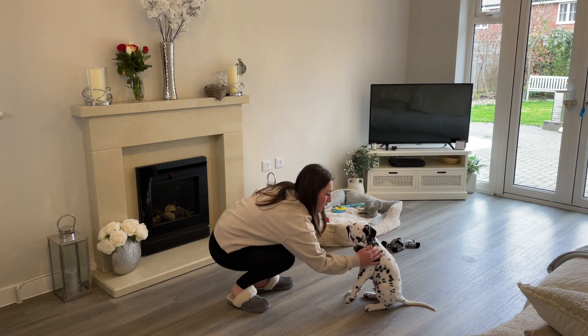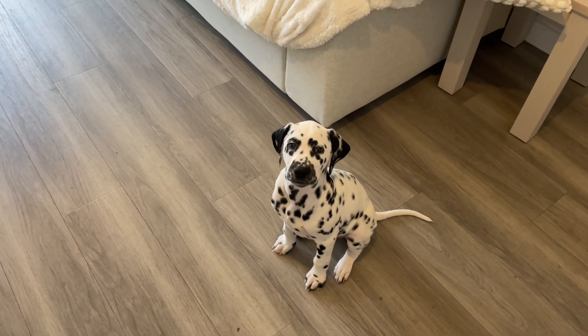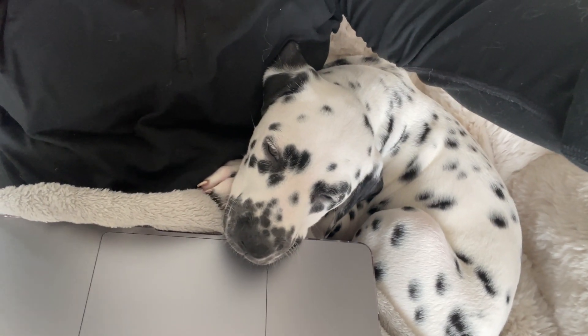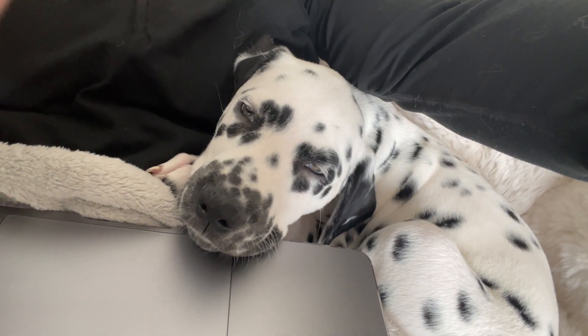Thank you so much for watching our video. I hope you enjoyed watching our first 24 hours together and also me teaching him to sit, and that it's given you some inspiration to go and teach your puppy some new tricks. I really enjoyed this and so did Cosmo, and I can't wait to teach him lots more things. See you next time, bye!